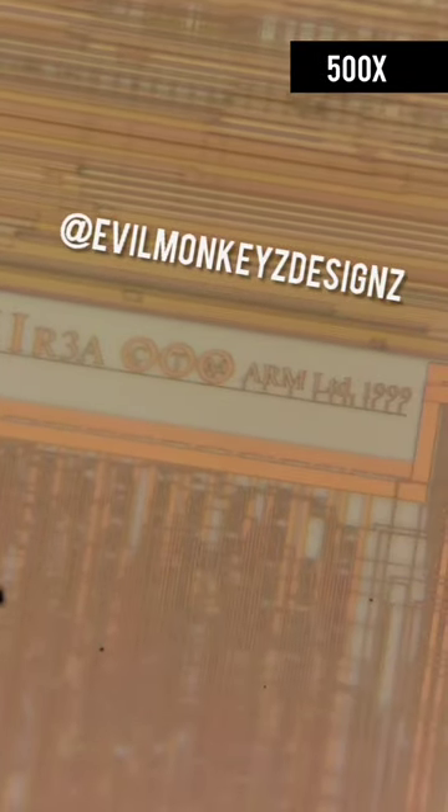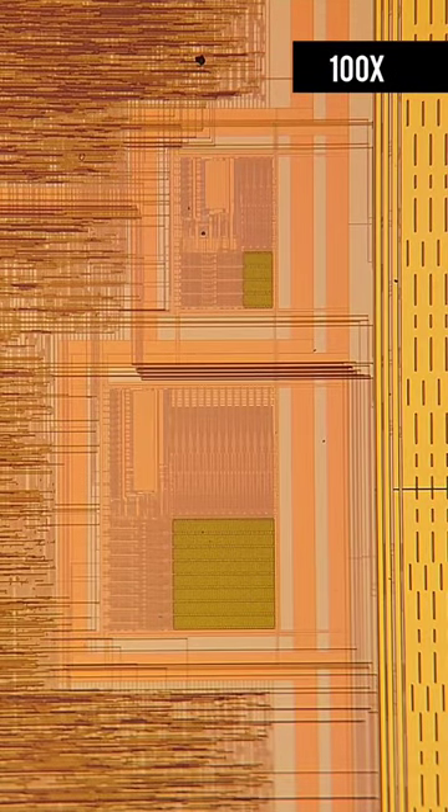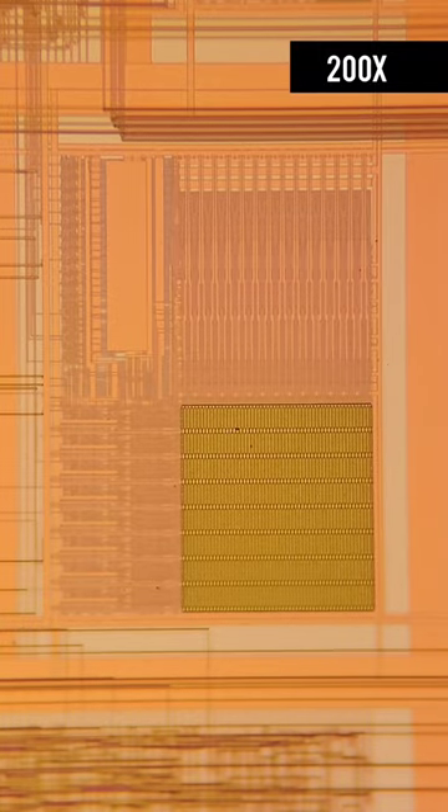This chip also includes a second CPU, the Sharp SM83, which is the original Game Boy CPU. That being said, I haven't actually been able to determine where the second CPU is.